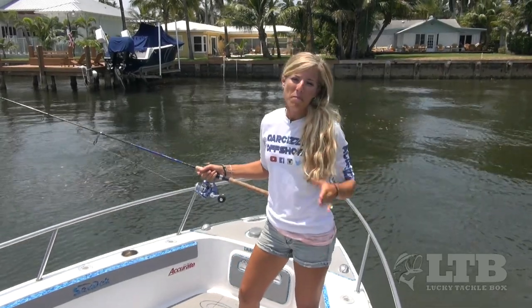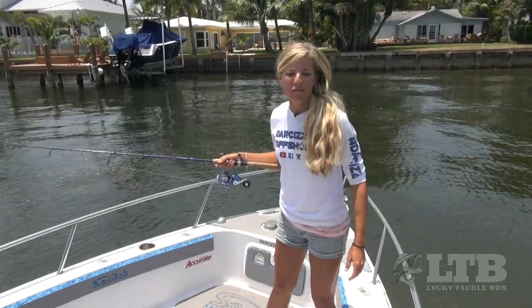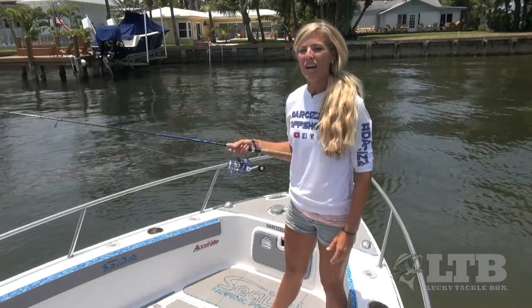The most important part about fishing is just to get out there, enjoy the outdoors and the water with your friends and your family. Hopefully these tips are going to help you catch your first inshore saltwater fish and create some lifetime memories.